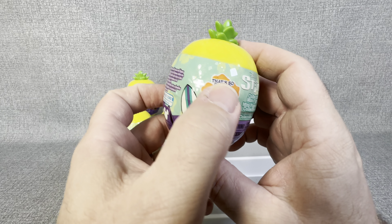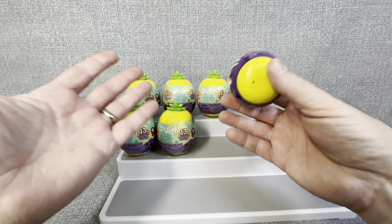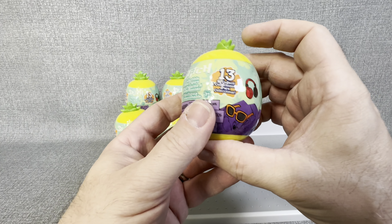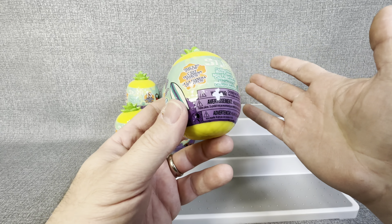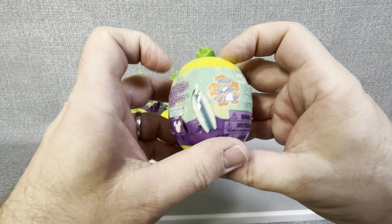It says 'That's So Stitch' on the side here. I saw these at my local Target — there was a fresh case and I picked up six of them, just to give you guys a good idea of what was available. So we're going to pop into these. I love the fact that it's in like a little pineapple case here. We're going to see what we can get today, and hopefully you guys will stay for the whole video to find out everything that we pulled.